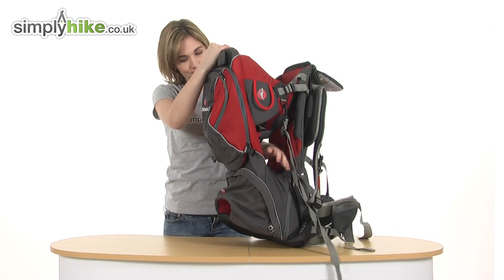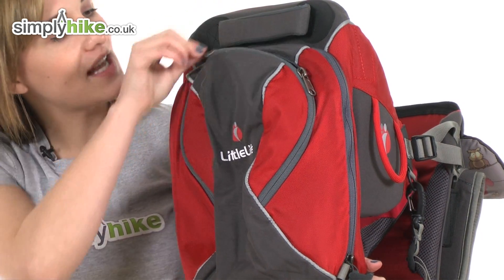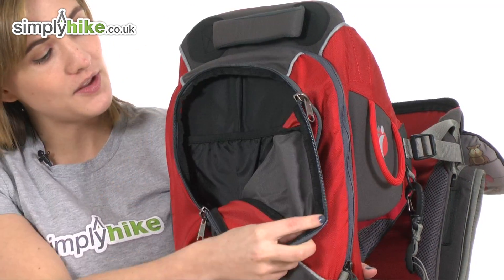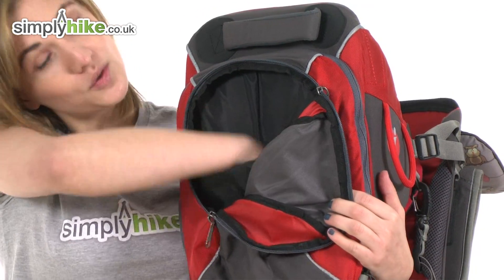Turning this around to show you the back, you can see there's a rucksack compartment which is perfect for you to take anything you might need whilst you're out and about with them — toys, food, a change of clothes. Good size, and it has an organised compartment.